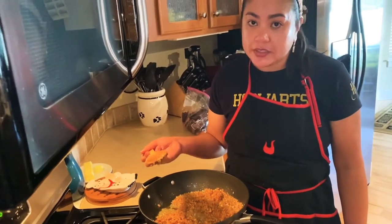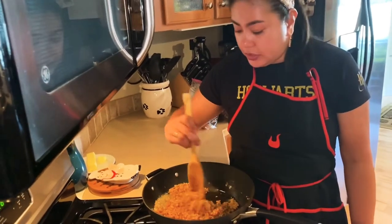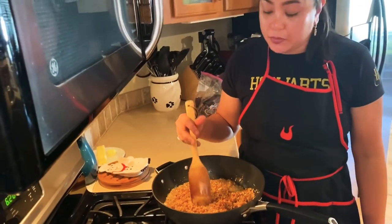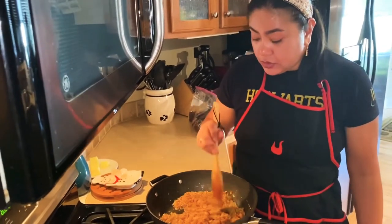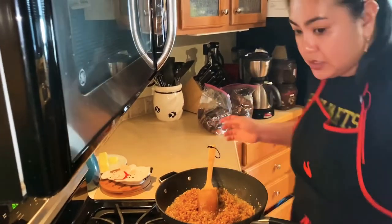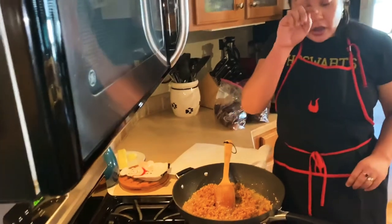I have been smelling it for the last 30 minutes and it smells so good. I used to be not a big fan of roasted garlic, but ever since I started roasting garlic for the last few months, I've been really a big fan. So right now we're going to turn this off and just put it on top — we're going to fry it.